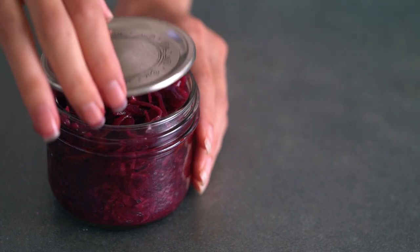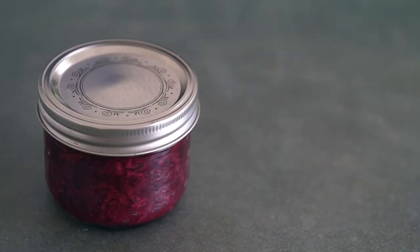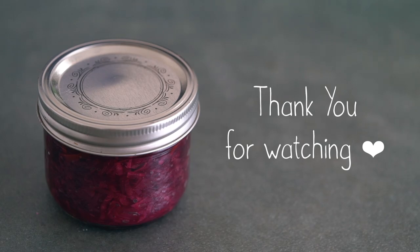I hope you try this out yourself — it's pretty fun! Happy fermenting. I love you guys so much, and I'll see you in my next video. Bye!